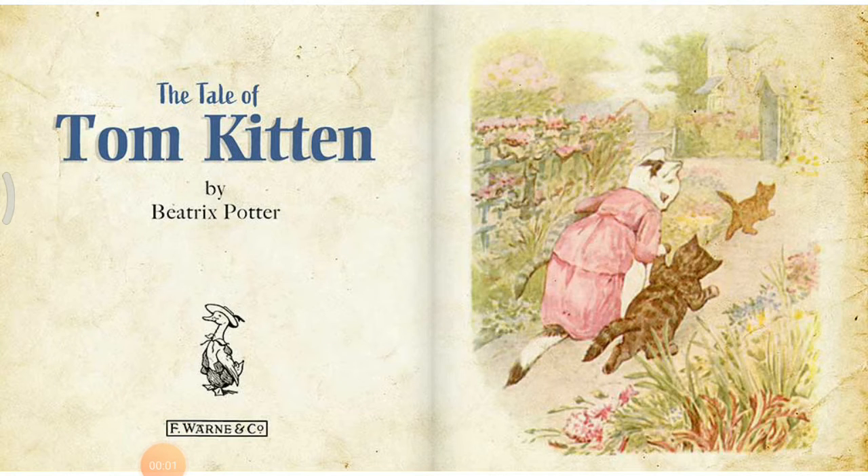Hello everyone. The story name is The Tale of Tom Kitten, written and illustrated by Beatrix Potter.